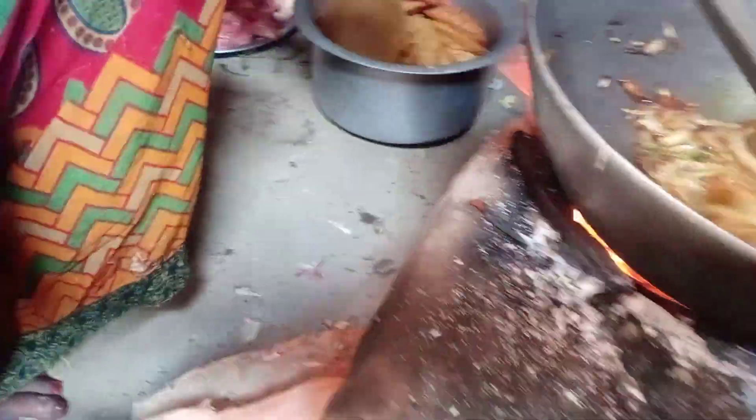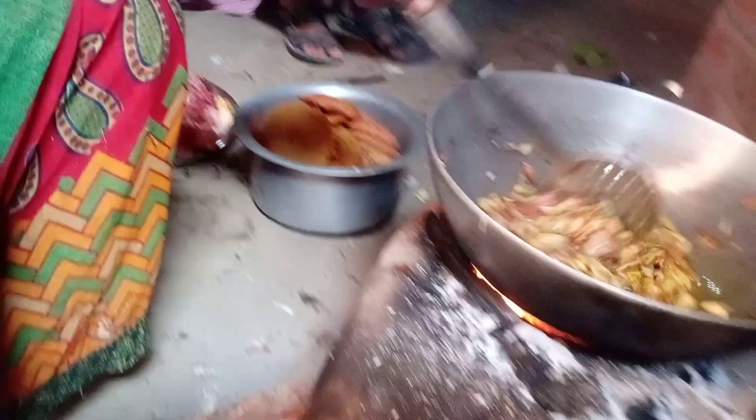Okay, we're going to start with my hand. I'll let this in here. I'll make it a little bit.